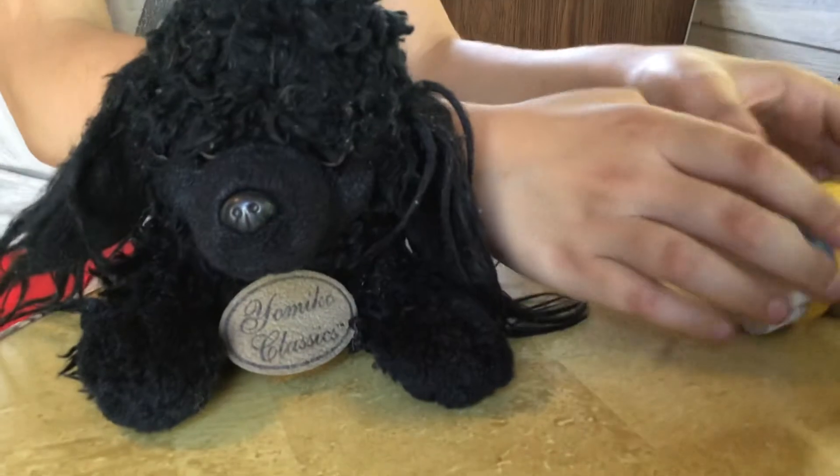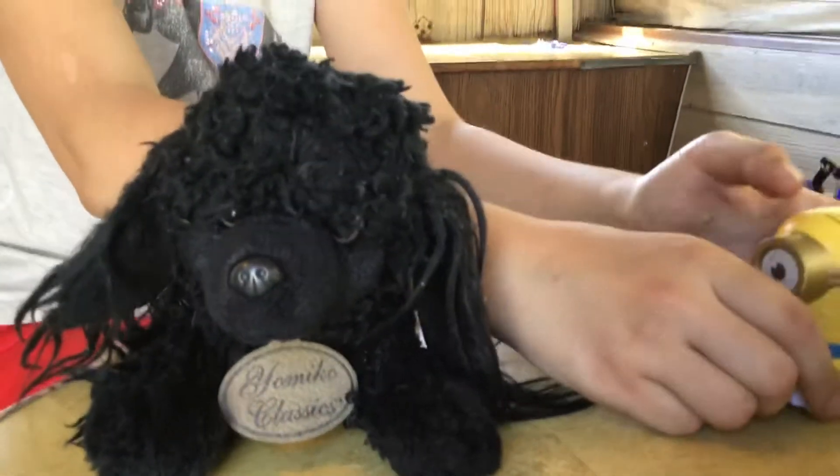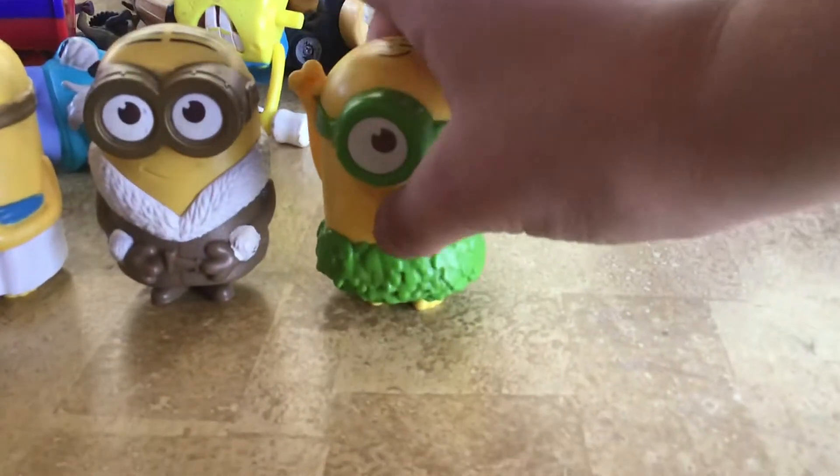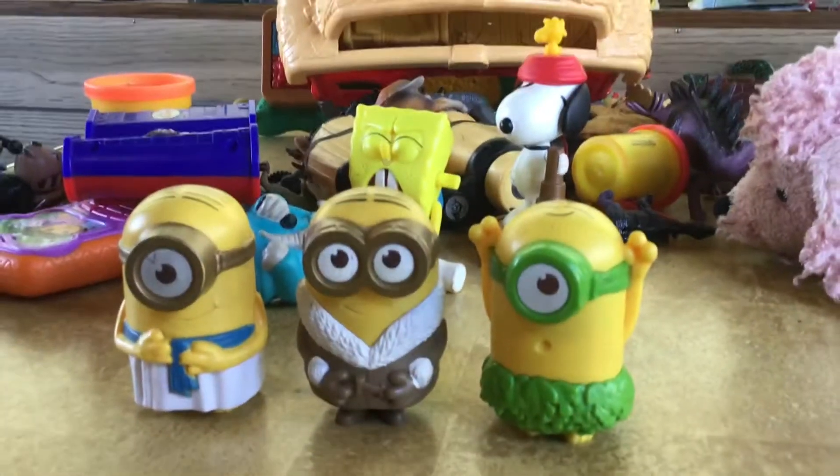Alright. At the count of three we'll clap. In one, two — mosquito! I don't think it works in cotton. So we'll just go like this. Look — a mosquito! I don't want a toy. Let's kill it. Oh no! Alright — three, two, one, go!